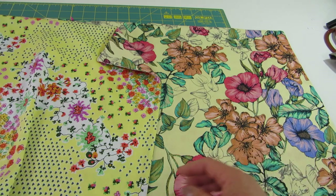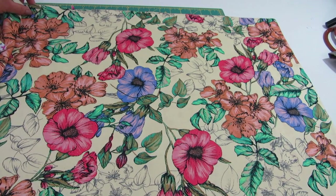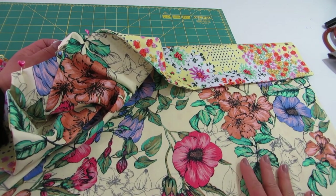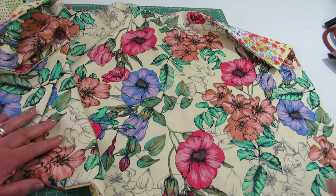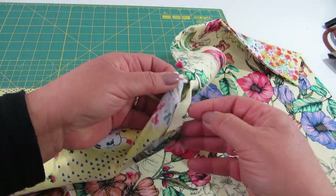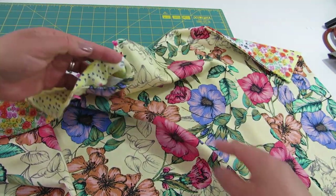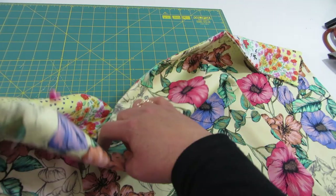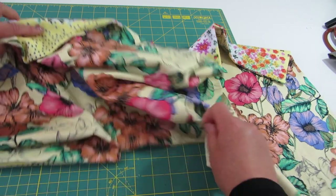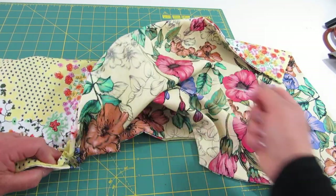I will put the dimensions in the comments below. I put the two fabrics right sides together and sewed along all the sides, but I left an opening in the middle part on what will be the top of the bag in order to turn it inside out. I turned it inside out and I have my right sides out of the material now. I'm going to remove this pin so I don't hurt myself.